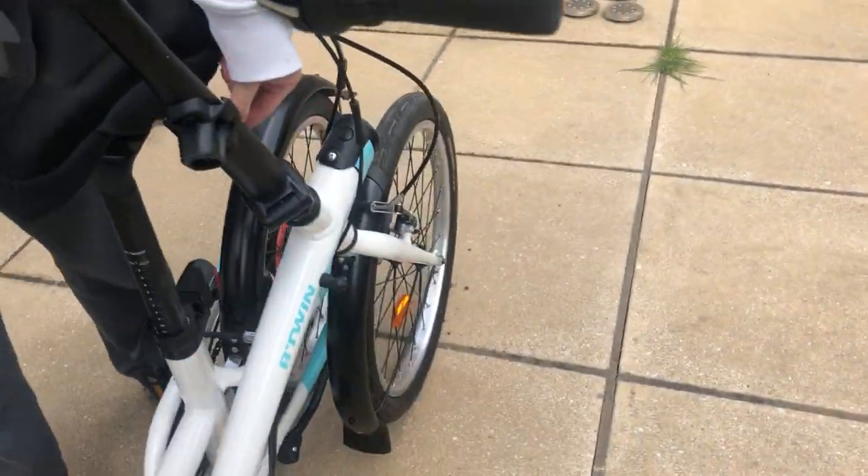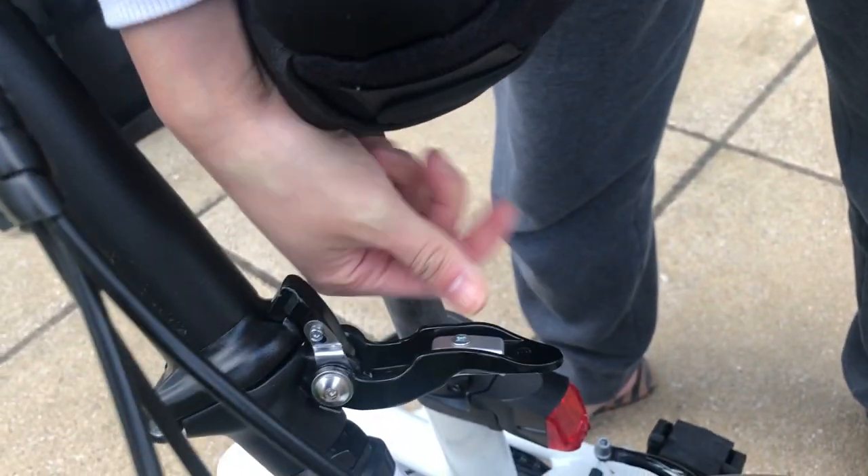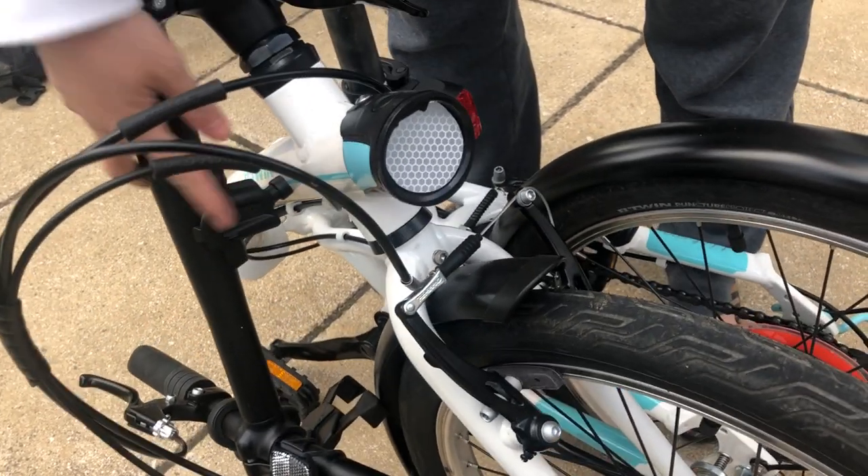Then get rid of the kickstand so it rests on this black thing there. Last step is the handlebar — you see a little metal thing here, lift up, push down, and then once you pull this it drops.